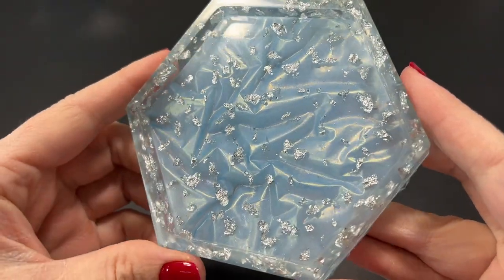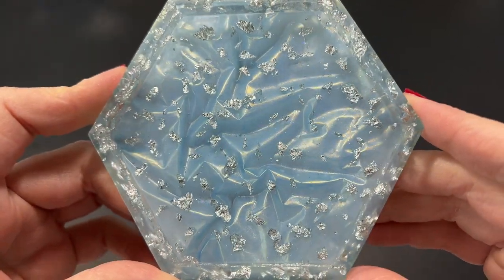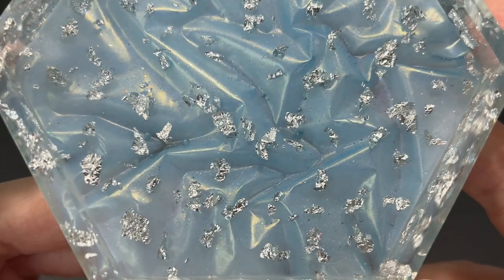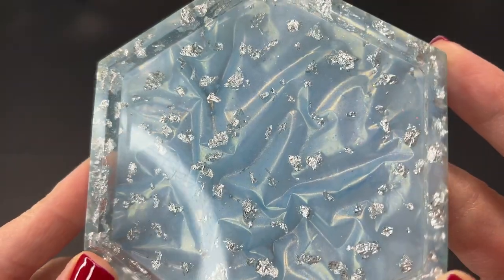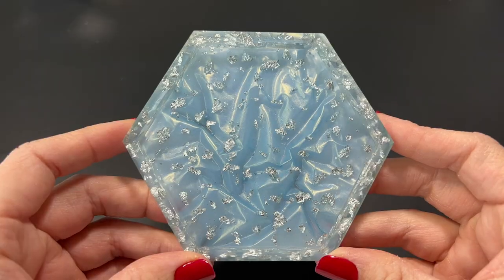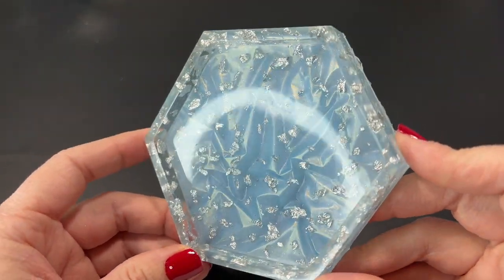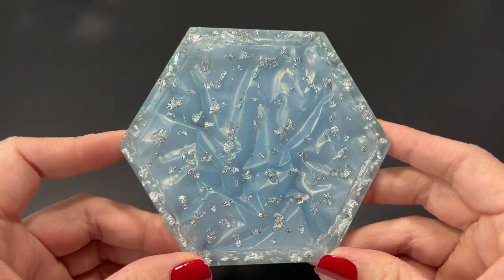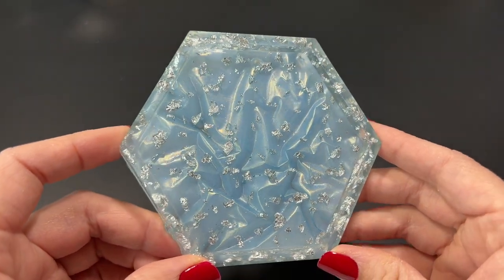Oh wow — look at that, just look at how pretty that is! I'll definitely be doing this technique again. I also want to try it with different molds to see what it looks like with a shallow mold, though it does seem you need a deeper mold to get this effect. Even the little air bubbles that got trapped look super pretty — they look like little pearls. I highly recommend trying this; it gives resin such a sophisticated look. Be sure to comment below whether you've tried this technique. I hope you guys learned something and enjoyed the video — please give it a thumbs up and I'll see you in the next one!